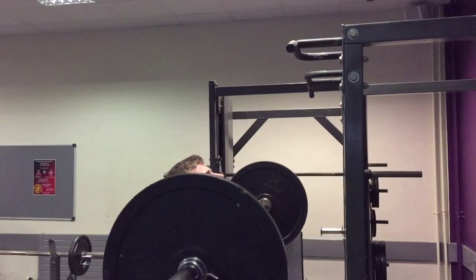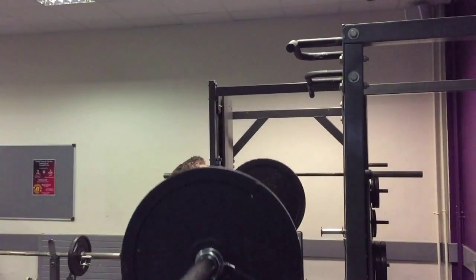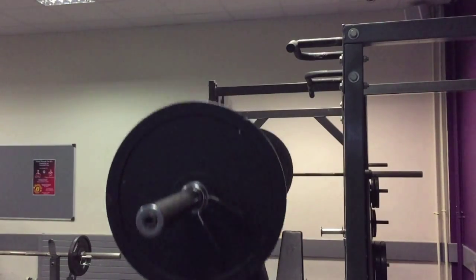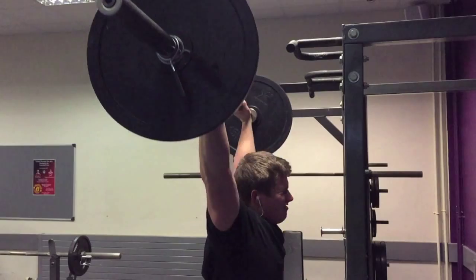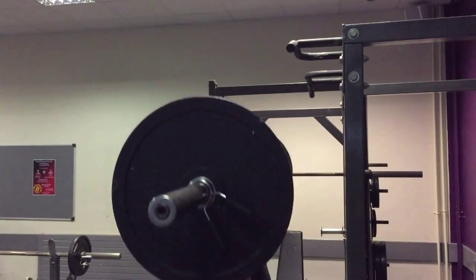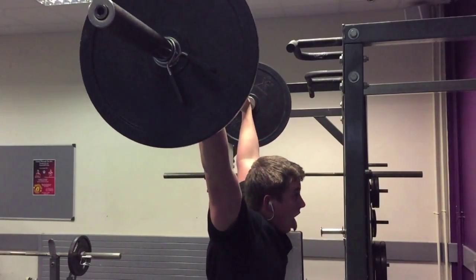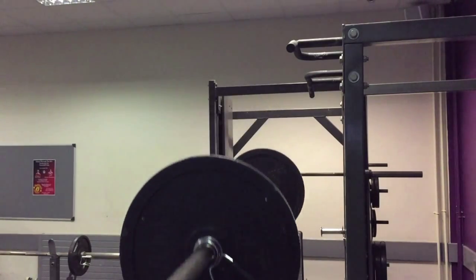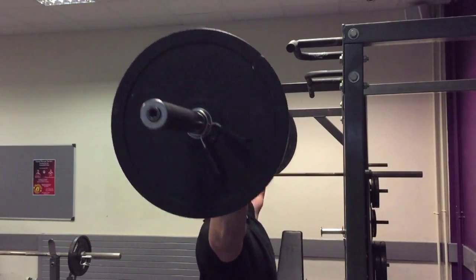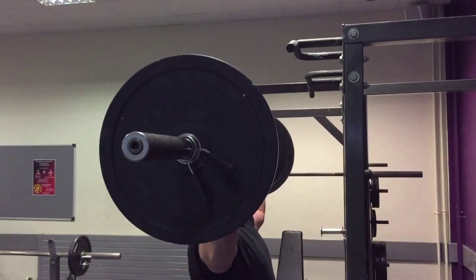Today I'm going to be showing you my full shoulders and traps routine. Today was another early morning fasted workout and I started off with the overhead press. The overhead press is hands down one of the best exercises you can do to really help develop your front and side delts. One of the main things I like about this exercise is that it provides such a large range of motion, which keeps your muscle under a lot of tension, which is going to help with building muscle.